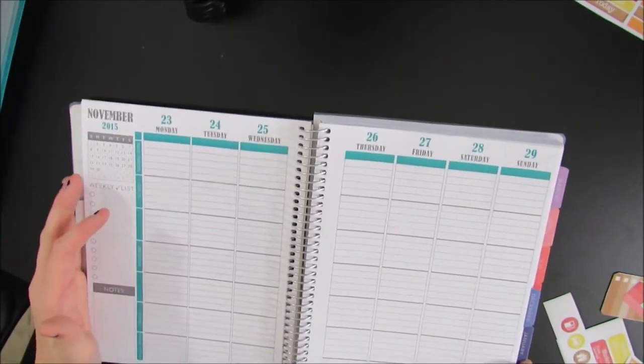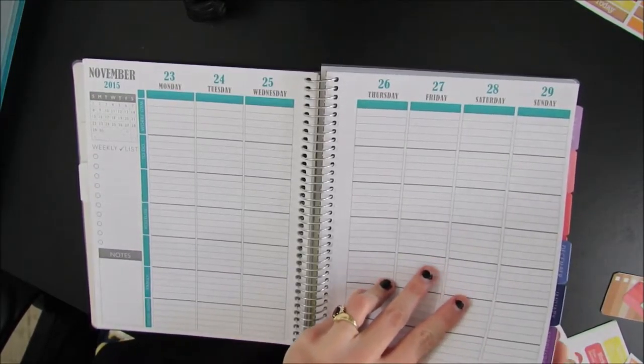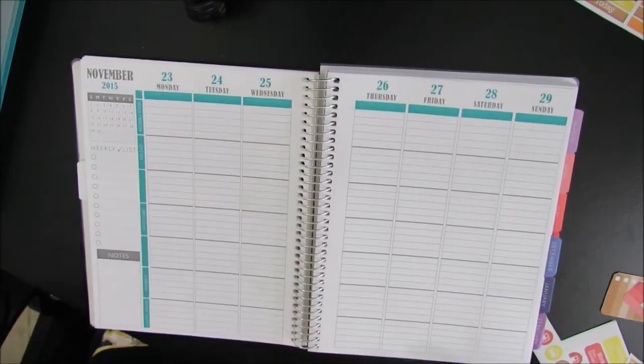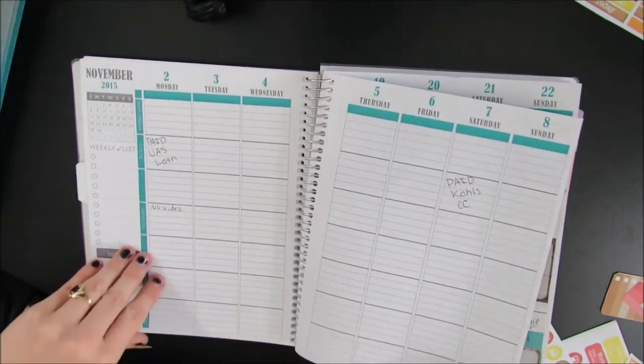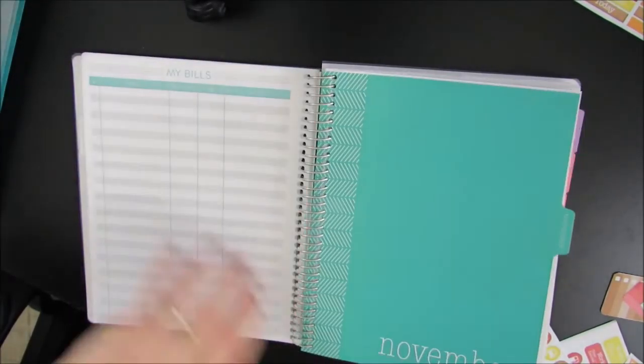I do really like this planner. This is the front cover — this is Miss Foxy Blue. I really, really like this planner and I go all the way till August of next year. I've figured out ways to make it work with what I need.